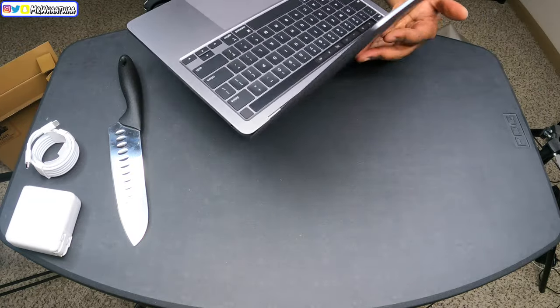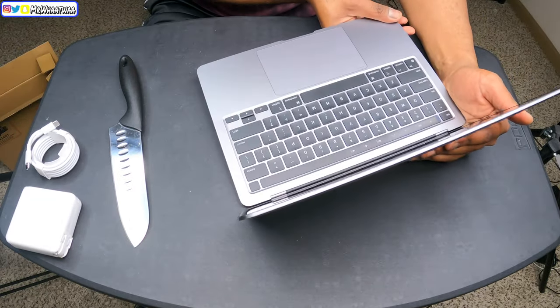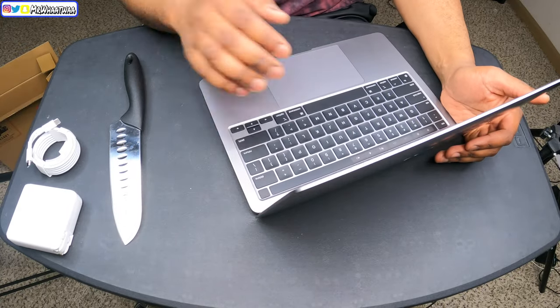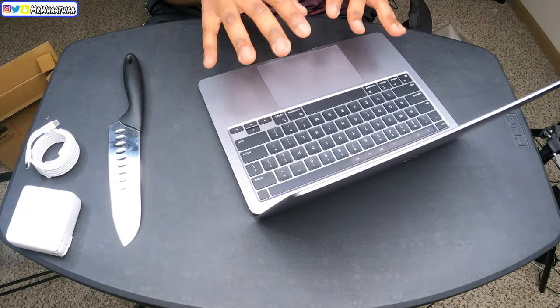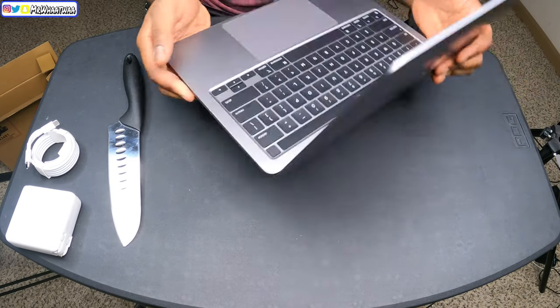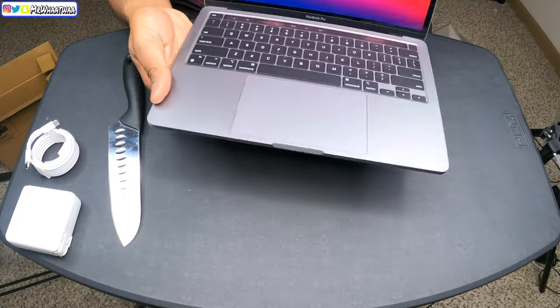Alright guys, I'm going to get into this MacBook right now. What I want to show you is that I'm going to edit a video on this MacBook right now — I'll show you guys the video that I edit on my new MacBook Pro M1.